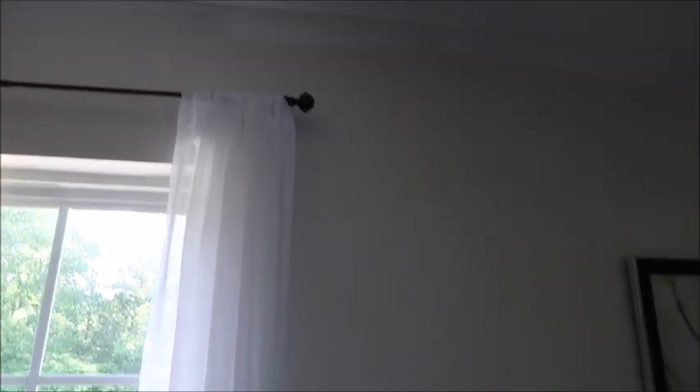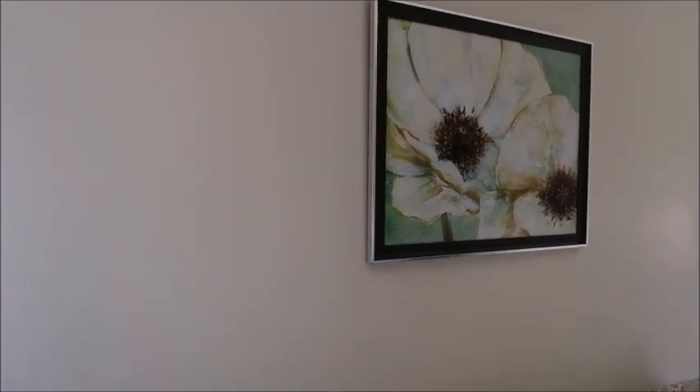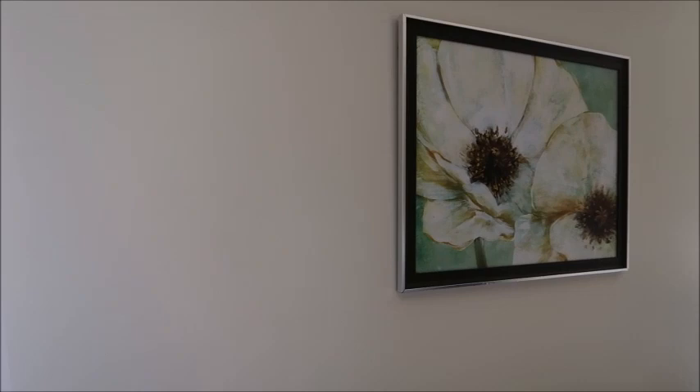Look at how crisp and white this knockdown ceiling looks — it is so bright. Our walls here are called antique white, and when you look at the white of the ceiling next to it, the difference is so distinct. Let me get you a little closer to the texture so you can see what it looks like painted. I think it looks really nice — a lot better than a flat ceiling — and it just makes everything look fresh.